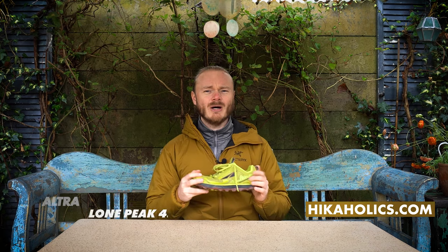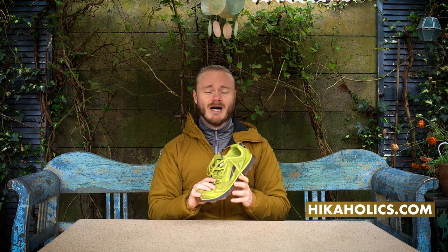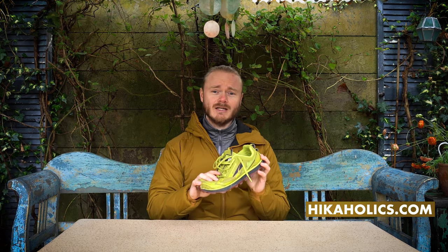I bought these shoes about a year ago after watching many videos of true hikers in America wearing these shoes. So I had to try them and see what all the hype was about. I don't use them for running but for hiking, and after a lot of kilometers on these shoes it's time for a review.